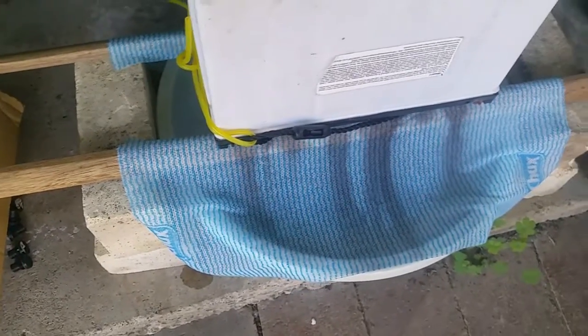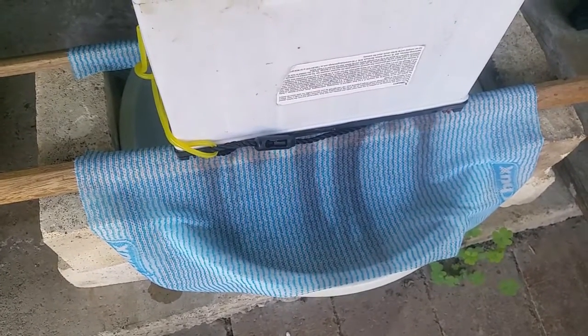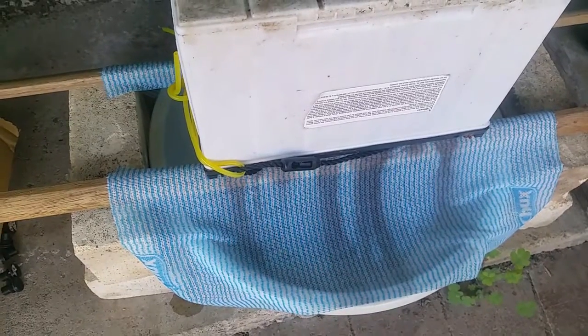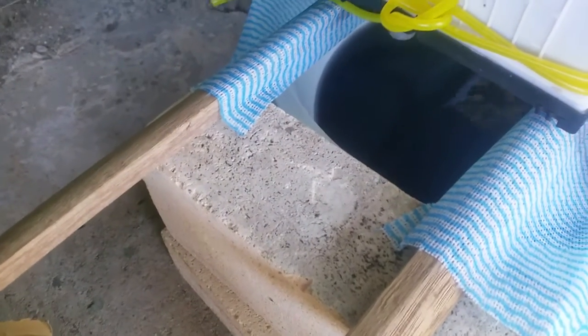I'll fill it up with water, reverse current it, tip that water out, and once all the black stuff has settled out of the acid I'll put that back in and then charge it back up again.